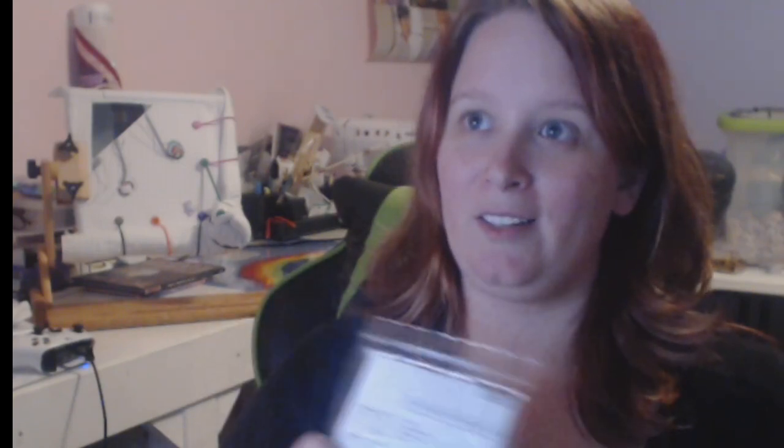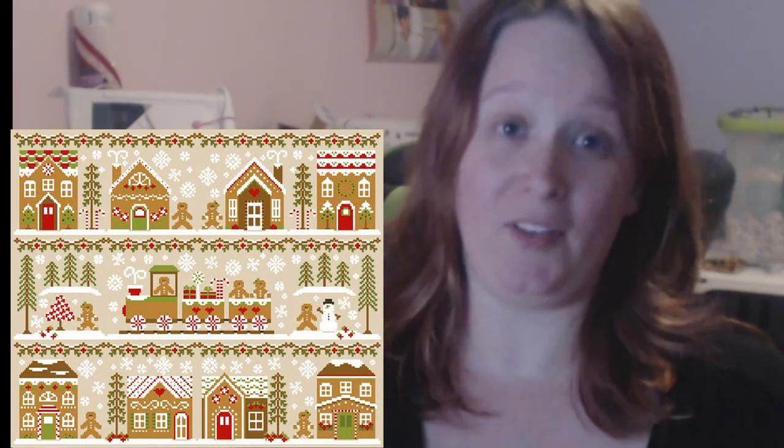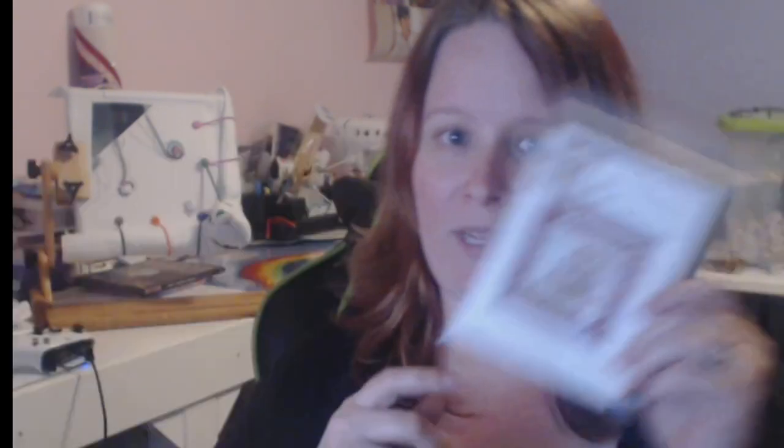I wanted so badly to find all of the Gingerbread Village, but they only had House 5 — which is fine, it's the cutest one. I do have plans on finding the rest of them. I got House 5, Gingerbread Village, which is also Country Cottage Needleworks, which you're going to see a lot of.